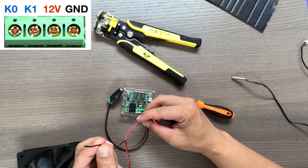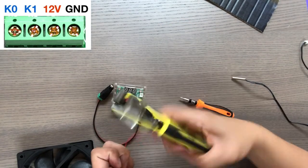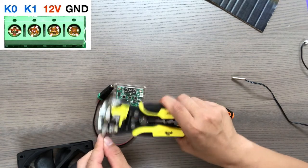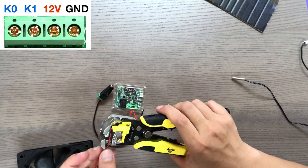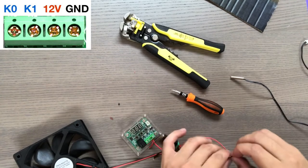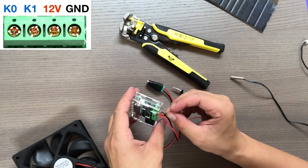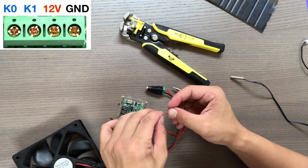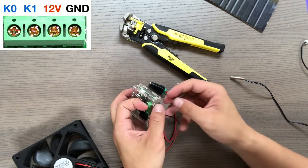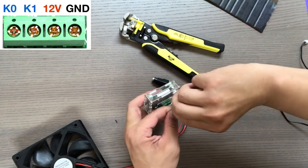Now take the black wire from the fan and the black wire from the DC power plug. Strip the black wire on the fan and then join these two wires and stick them into the ground terminal on the temperature controller. This ground terminal is the farthest terminal to the right. Stick in the two wires and securely tighten the screw.